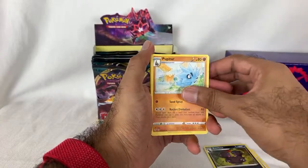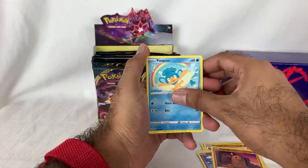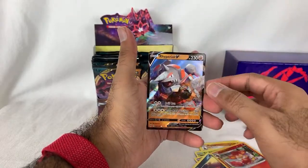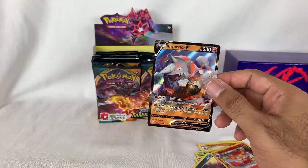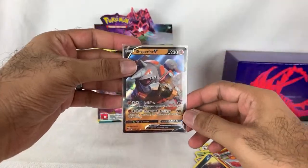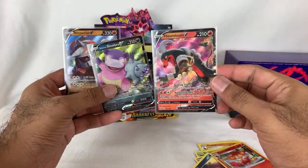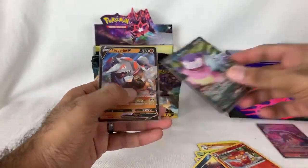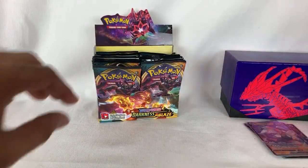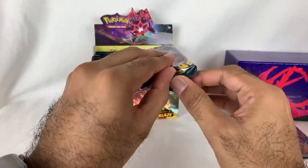Simiseer. Rhyperior V! Check that out — Rhyperior V. These two V cards were in the Booster Box and this one in the Elite Trainer Box, just plain V cards which is fine. I'm glad we haven't gotten duplicates yet, but what about the Full Arts? What about the VMAX? I want the goods.